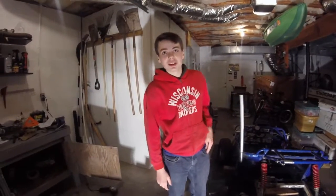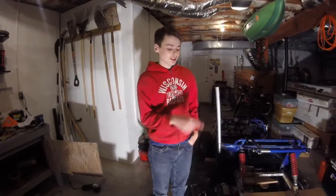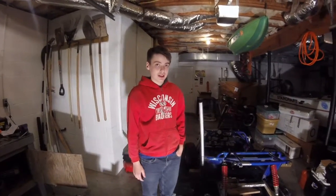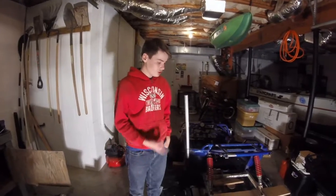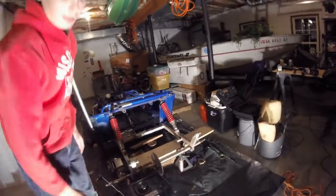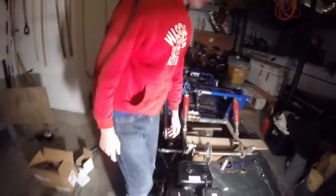Hey YouTubers, this is the next segment in my installment of a 420cc Predator engine onto this GT150 go-kart. I'm going to go over some engine mounting stuff. Here's the engine, and I've got all the parts mounted on it now.